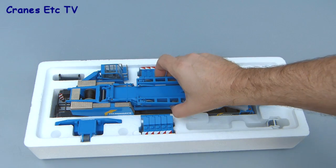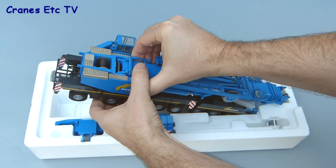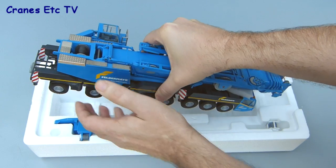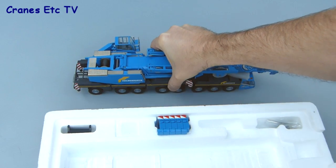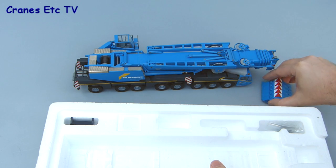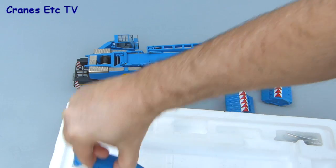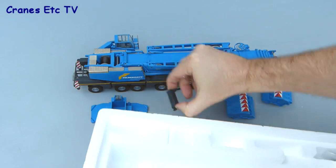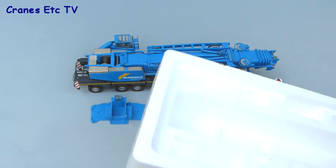The crane itself is very heavy so you just need to make sure you lift it on something solid rather than a smaller part, and you can lift it straight out of the box. There are just a few other parts to remove: two sets of counterweights, the counterweight tray to attach to the back of the crane, an adapter piece for loading the counterweight on the carrier deck, the hook, and a small bag of parts.